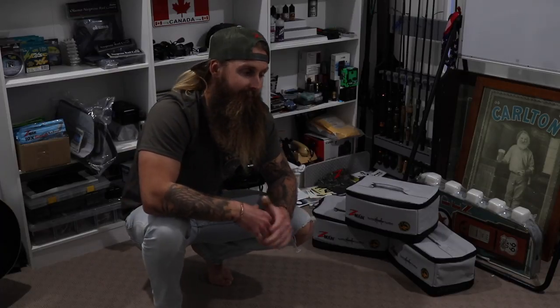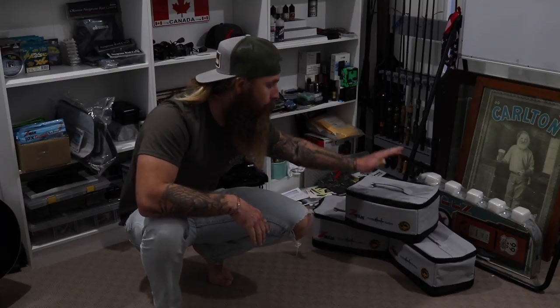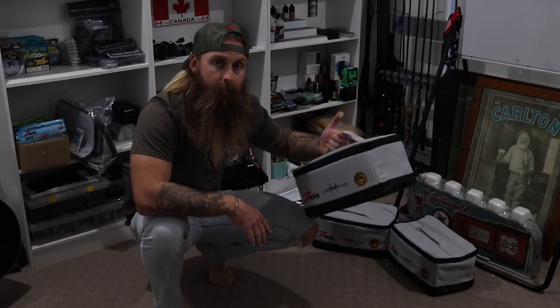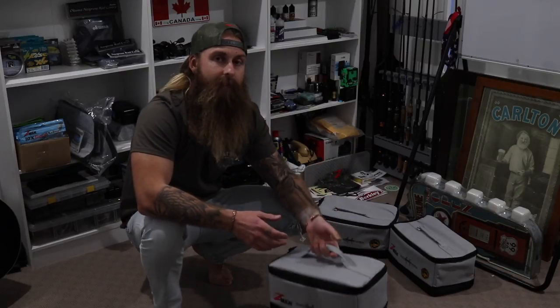For the guys who watch the American bass scene, they have really long ones and a heap of different designs from a heap of different companies that a lot of them like to store their plastics in. I've been asking the boys for a while if we could get it in, and now we have. The Tackle Tactics Tackle Block — I've got a few in my hands at the moment, loaded full of plastics. These guys can hold up to 30 packets of Z-Man plastics.